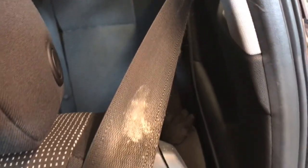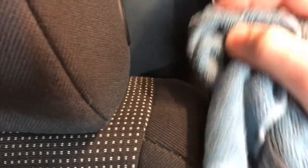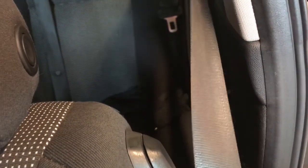Seat belts can become contaminated with various substances. In this case it's just dirt, and that can be removed with a rag lightly dampened with water or a water and mild detergent solution. Wipe or dab the seat belt clean. If this does not come clean, do not use any harsh cleaners or solvents. If that is the case, replace the seat belt as a safety precaution, and also check the seat belt for any damage or fraying.